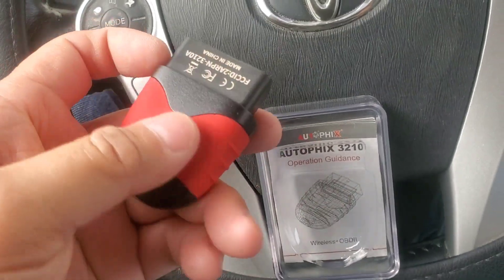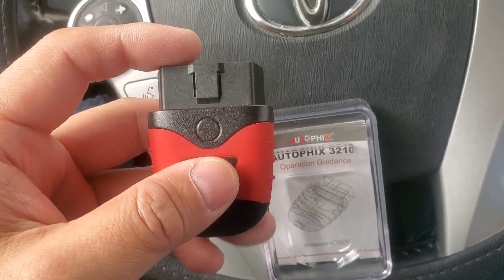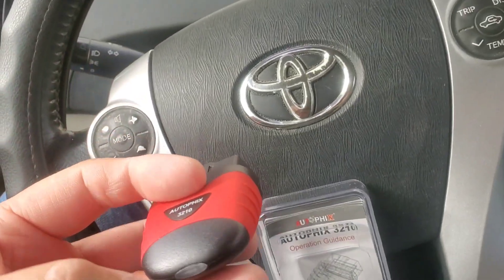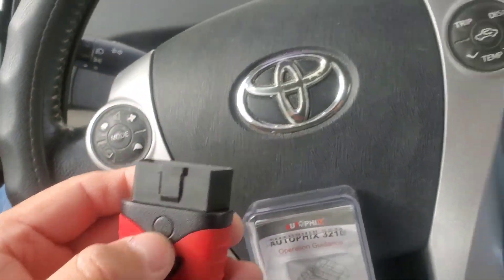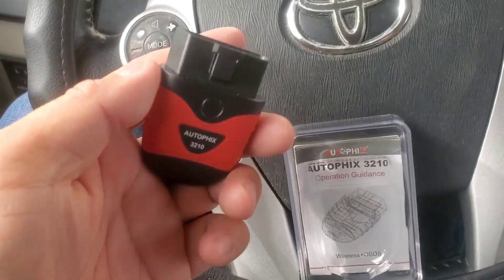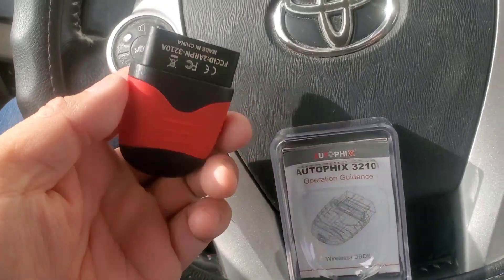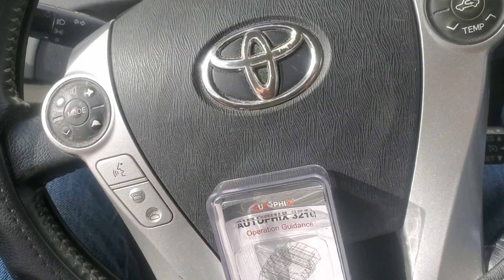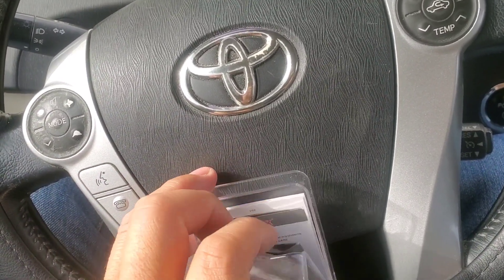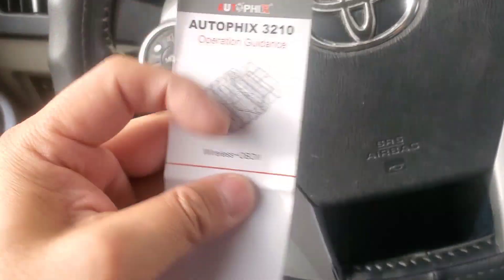This is what it looks like. I like the fact that it has an LED light at the end to tell you whether it's connected or not — the cheap one I bought from eBay didn't have a light, so I couldn't tell if it was connected. This light is not a button; I think once you plug it in it automatically sets to pick up the Bluetooth signal. It's not big or hefty and you don't have to worry about wires.